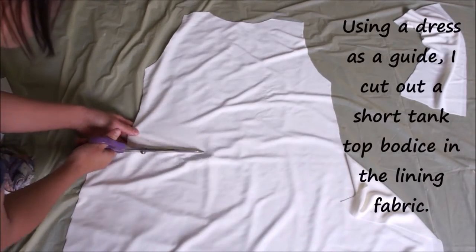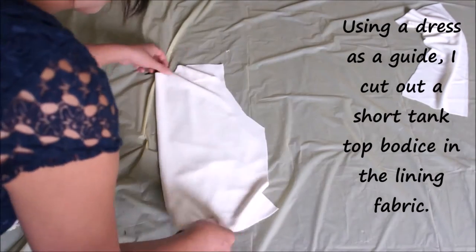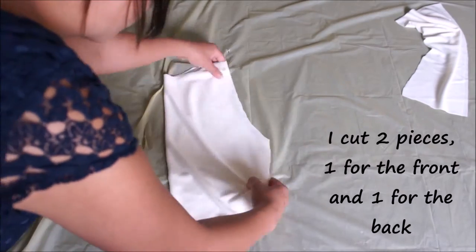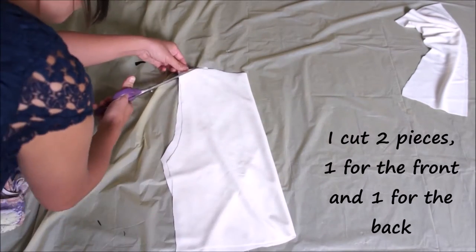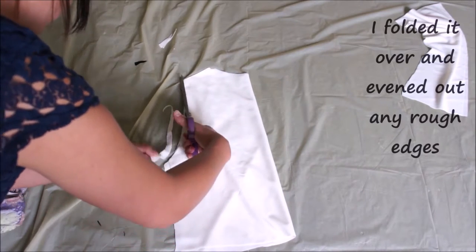For this project I'm using two different types of fabric: a jet set knit for the lining and lace fabric for the actual dress. I'm going to be using one and a half yards of each fabric, but it really depends on how tall you are.